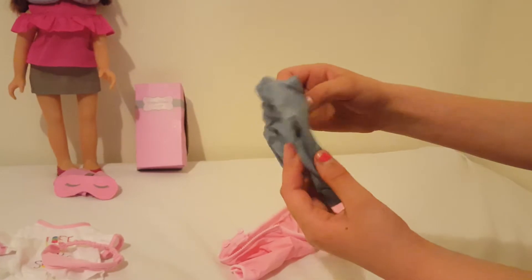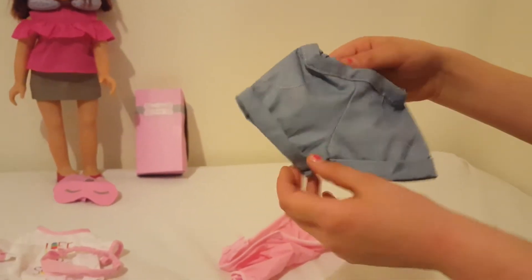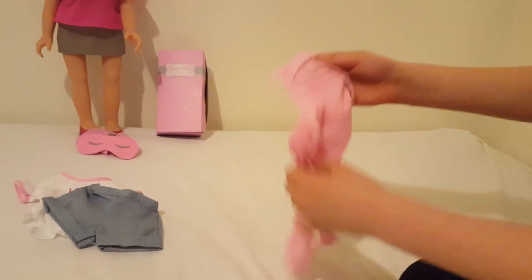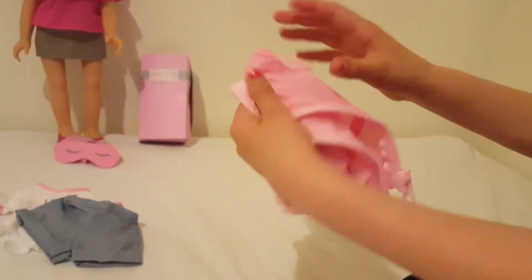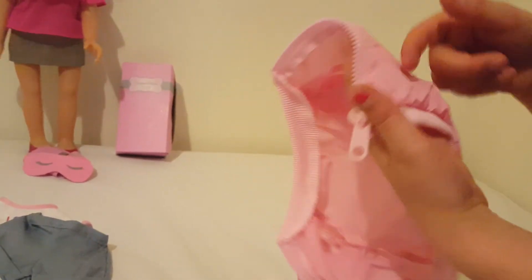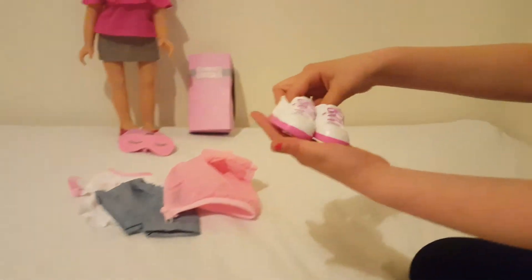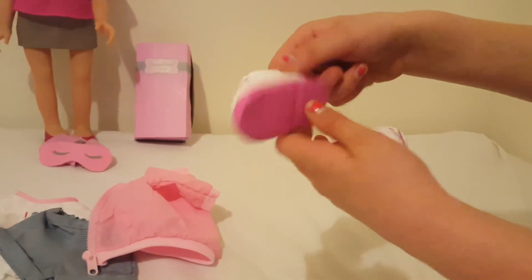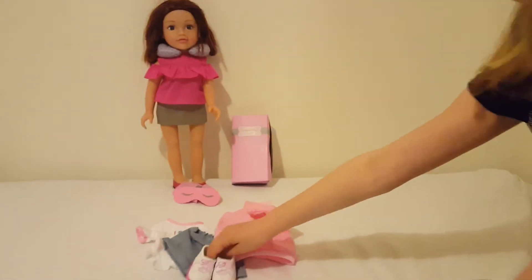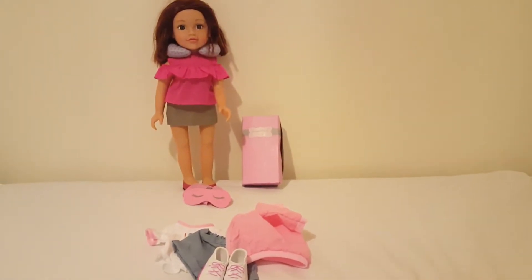She's got these denim shorts with a little pink trim for the pocket and elastic so they'll fit around any doll. It comes with a pink waterproof jacket - here's the zip and it's got fake pockets. It also comes with white trainers with pink around the bottom and pink laces. I really like this outfit and in one of my next videos I'm going to be changing her into it.